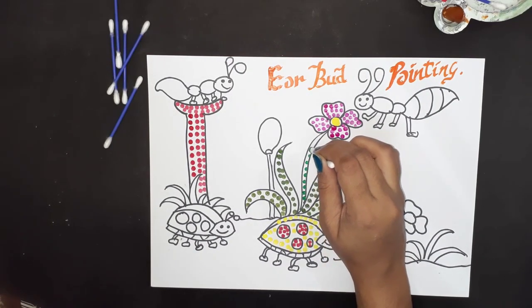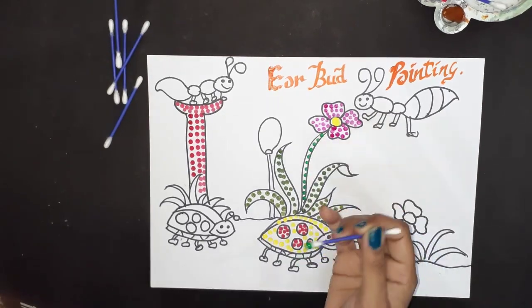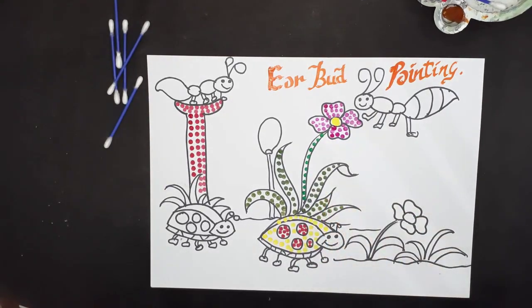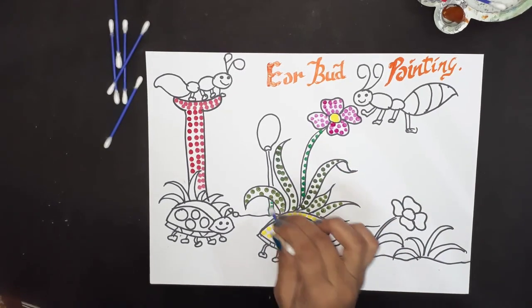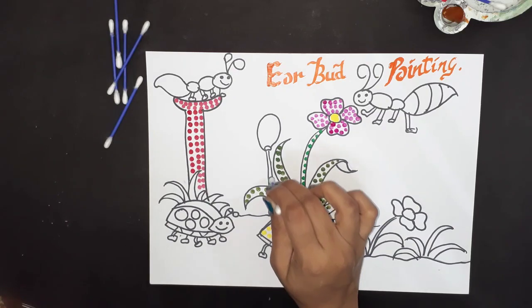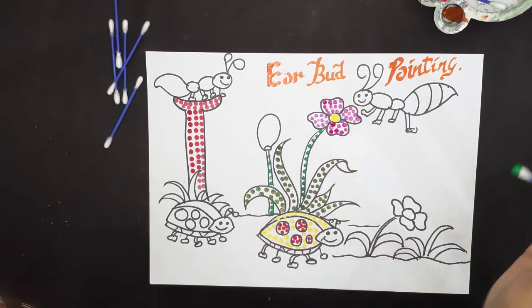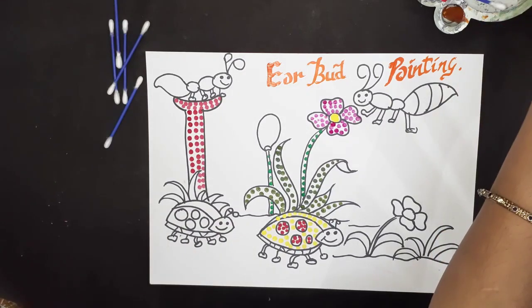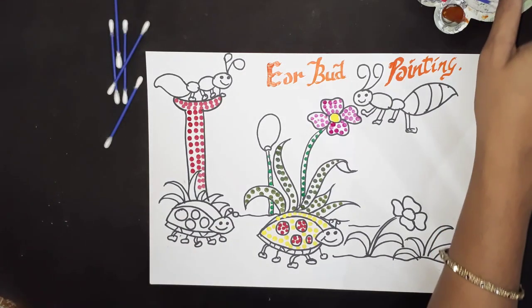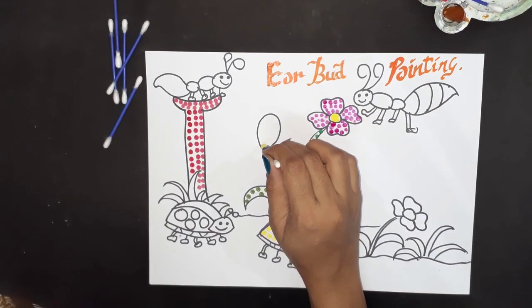We can give variations in the colors — like I have used mehndi color and a lighter green also. You can use a variety of colors in this painting. It is very easy and kids really enjoy doing this. Now let's use yellow color again for making this bird.